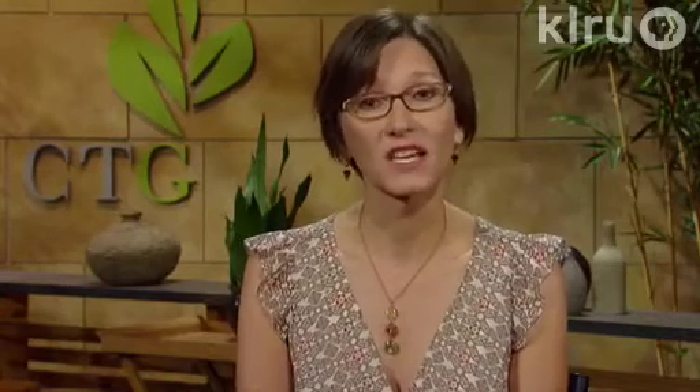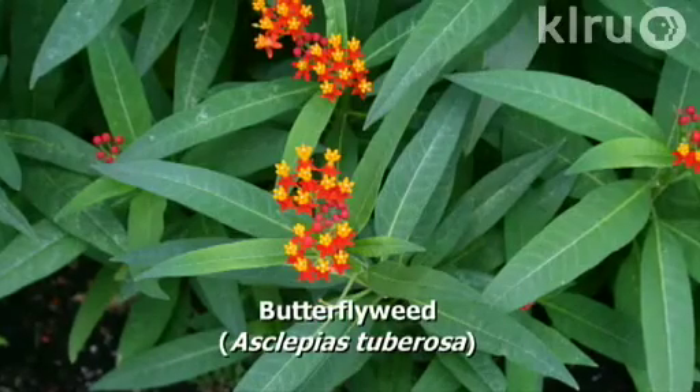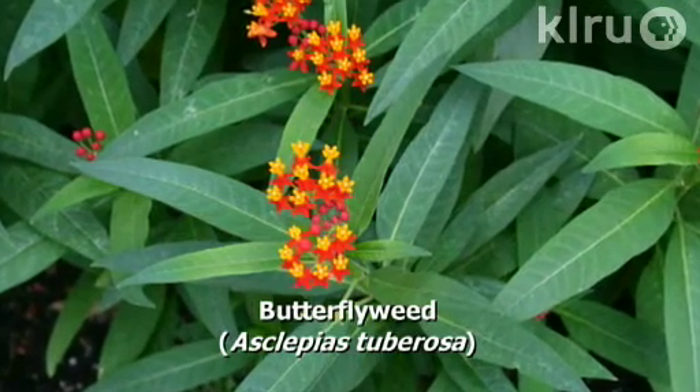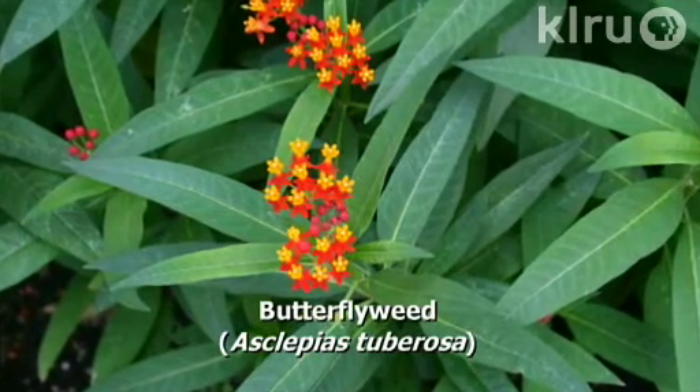Our plant this week is butterfly weed, Asclepias tuberosa. It's a wonderful host plant for larvae of the monarch butterfly, which plays right into what we've just talked about on insecticides for caterpillars.